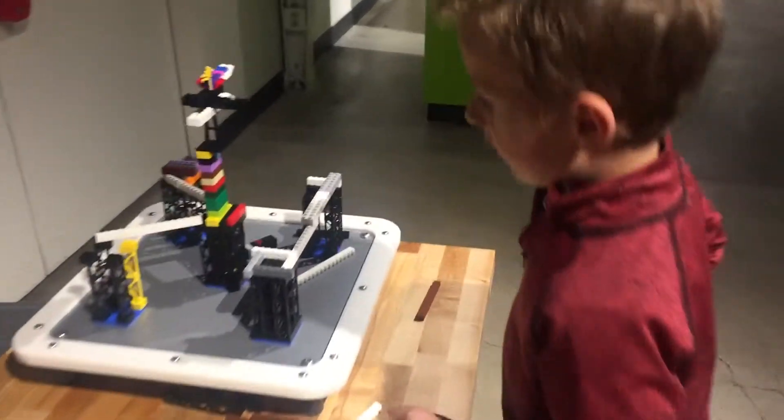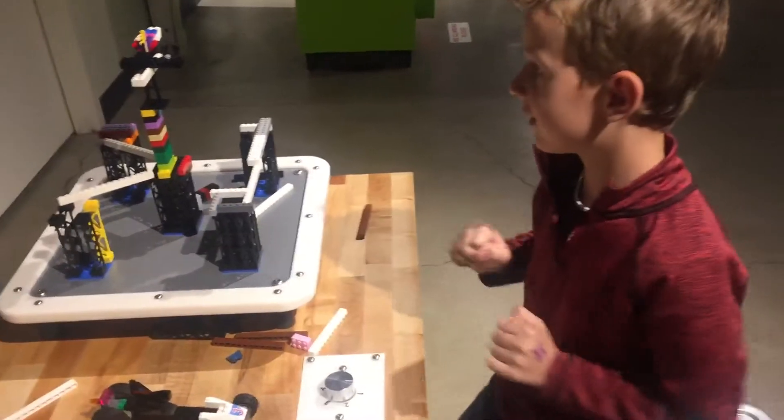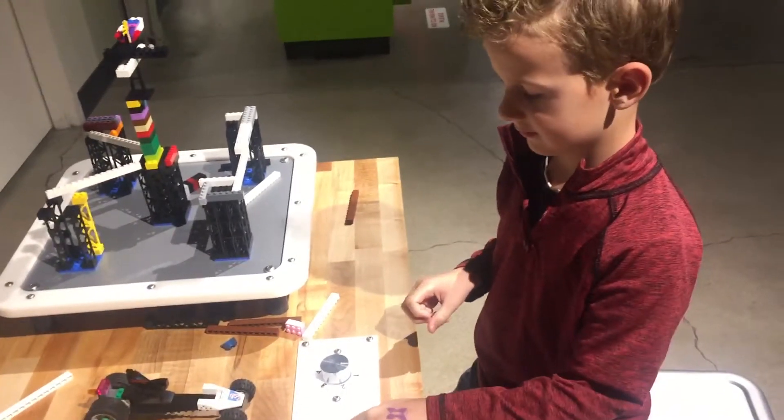Alright, what are we gonna do? This is a shaker table. Here's a button that turns it on. We're gonna go all the way to 5 and see if it'll hold. Start at 1 though.